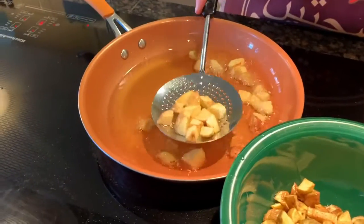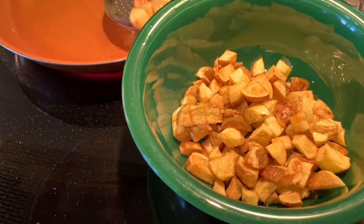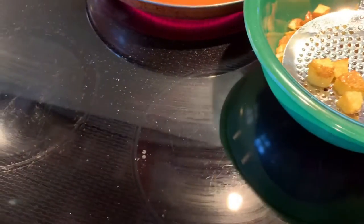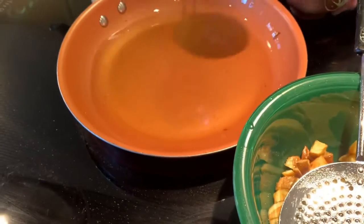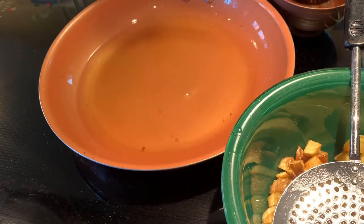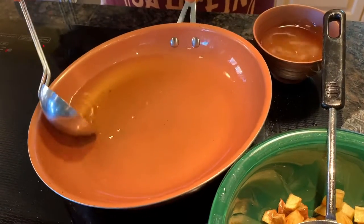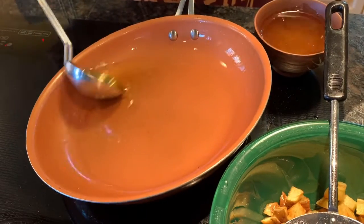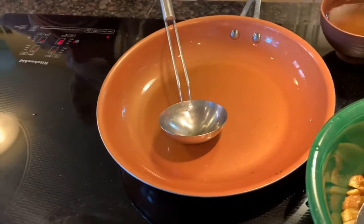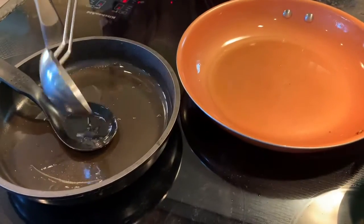Cook them until they are golden brown and very well cooked. Then we remove most of the oil because there's too much oil here. Be careful, it's very hot.